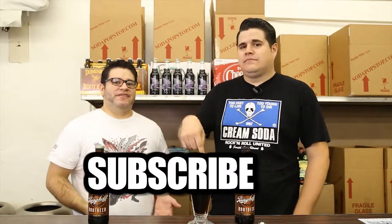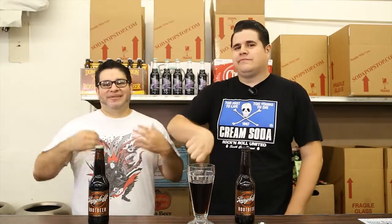As always, subscribe to the channel. If you like the video, share it with your friends. If you don't like it, share it with your enemies.